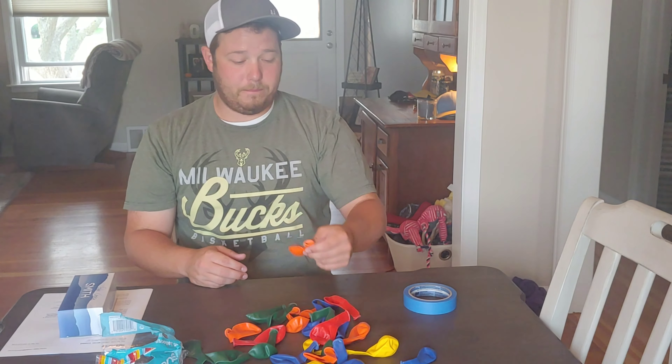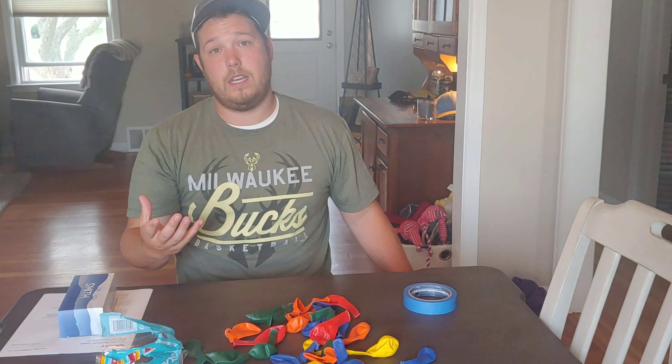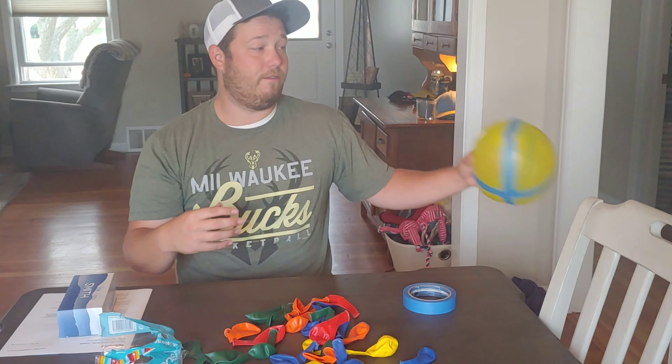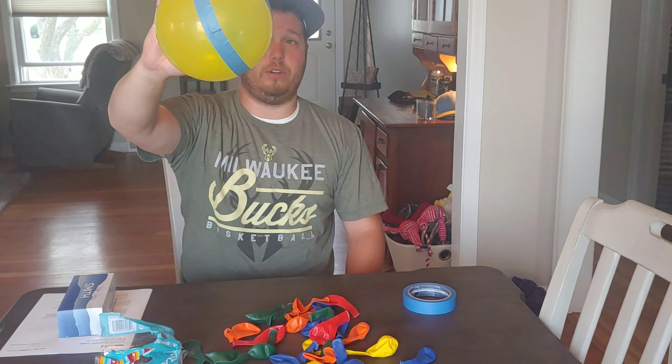You blow the balloon up to whatever size you want. The bigger you blow it up, the slower the fall rate. The smaller it is, the faster the fall rate. And as you can see here, I've taped this balloon.